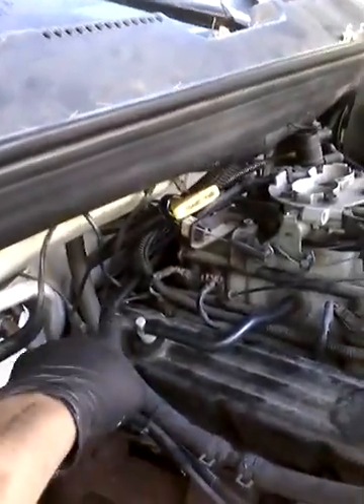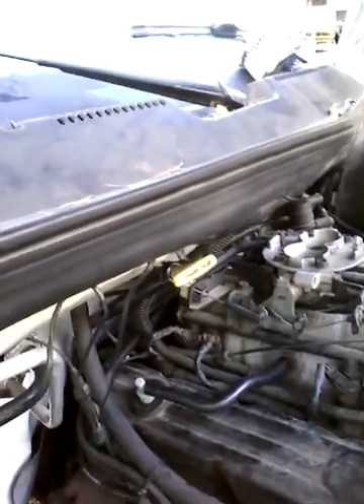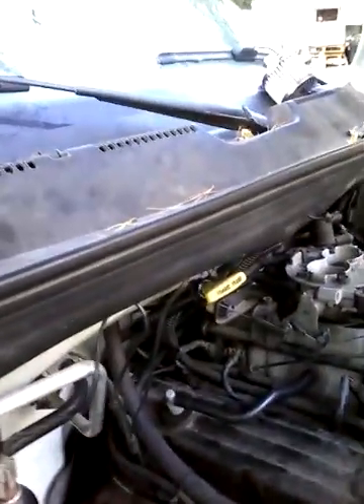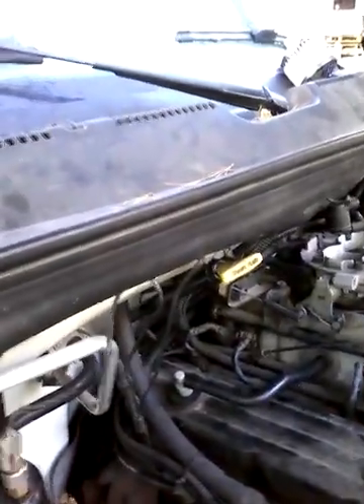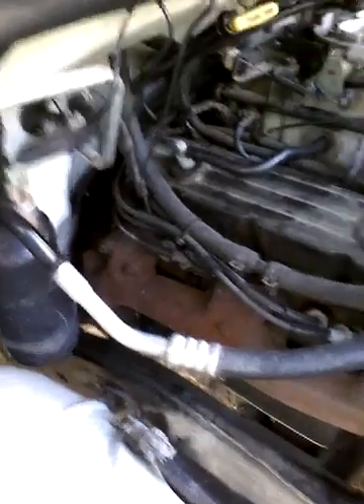From this angle right down here you'll feel the bracket, and right below that bracket is the crankshaft positioning sensor. But it's so hard to get to at this angle — even with scrawny arms, trying to ratchet that off from below is basically impossible.